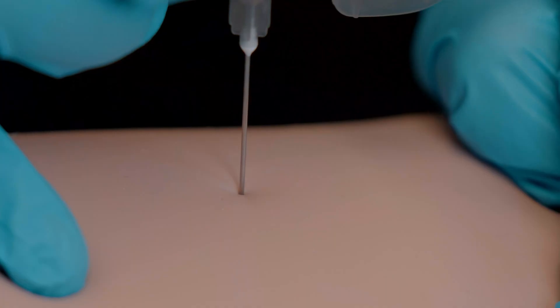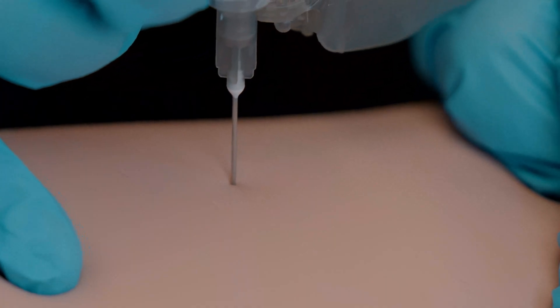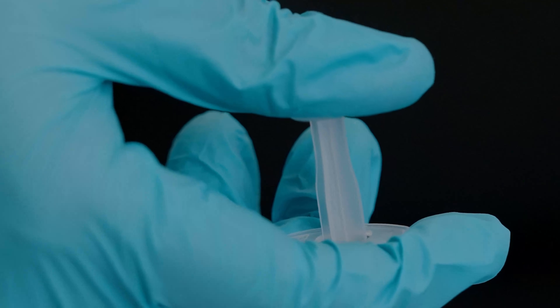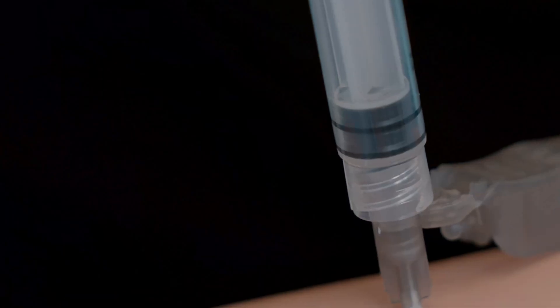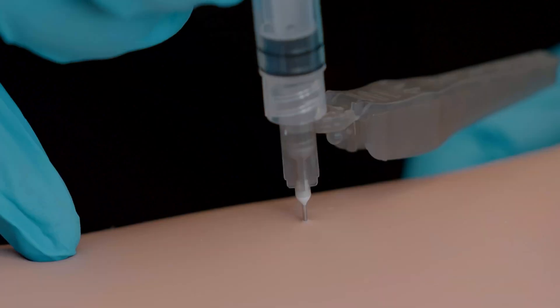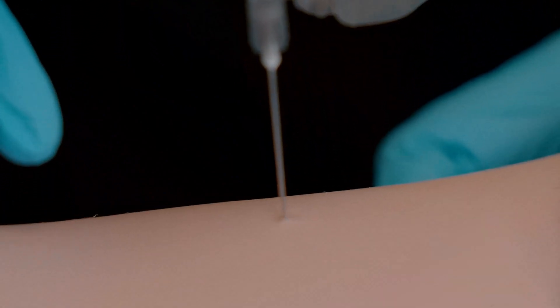Once you are satisfied with the placement, you are ready to proceed. Inject the medication slowly at the rate of 1 milliliter every 10 seconds. Wait for 10 seconds and then smoothly withdraw the needle and engage the needle safety.